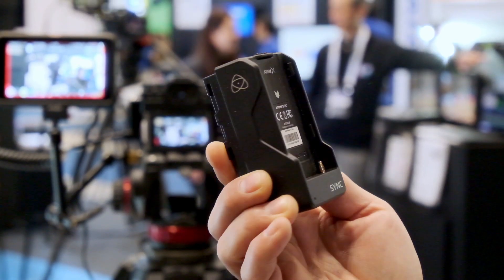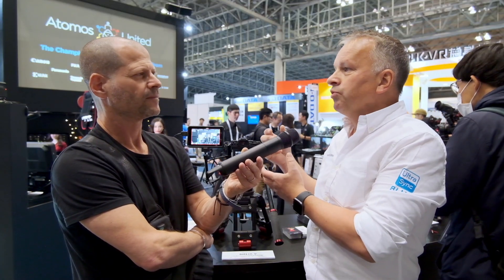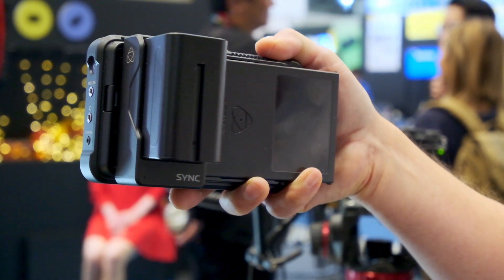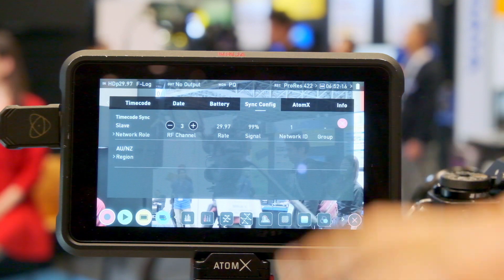On the back of the Ninja, we've got the Atomex Sync module, which clips neatly between the Ninja itself and the battery. It has our sync module built in, as well as a second smaller battery to allow you to hot-swap the main battery without powering the system down. Because we're directly connected to the product, it's not only a sync system — it's a control system. You can control all of the Ninjas on the network from one unit, globally starting record or setting all Ninjas to the same configuration to ensure there are no errors. You'll always need either two of these new back modules, or if it's already built into the product, they can communicate directly.